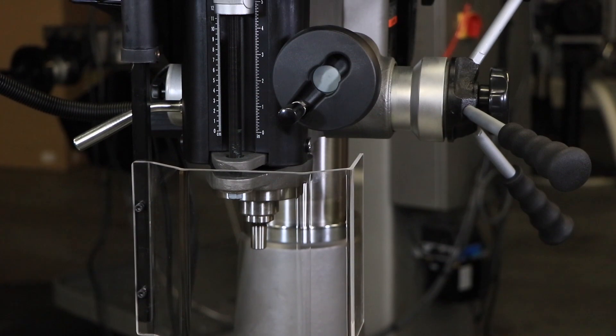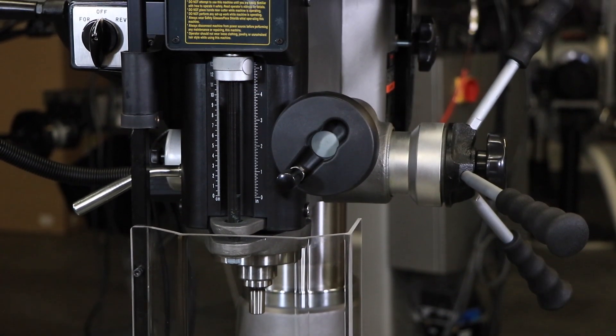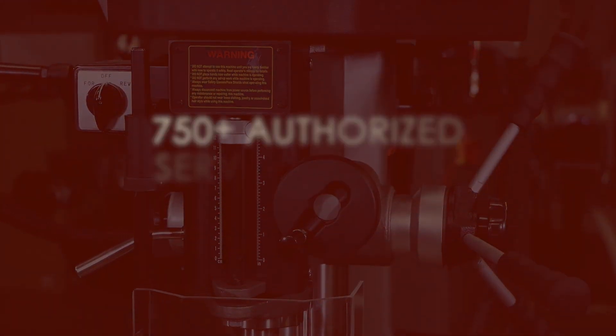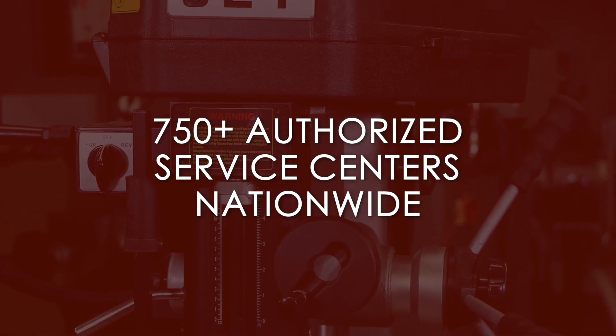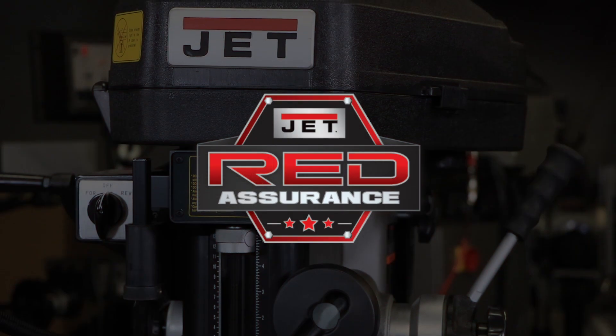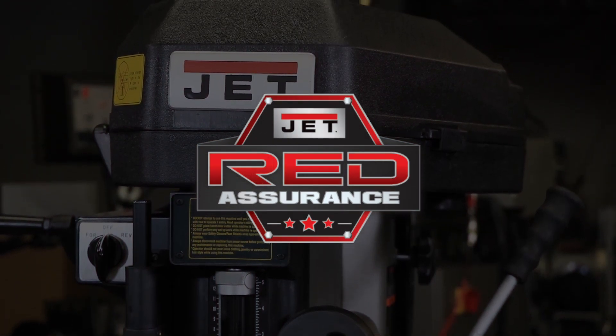If you have any further maintenance questions about your Jet Benchtop 18-inch Mill Drill, be sure to consult your instruction manual. Any additional servicing to your Jet tool should be performed by an authorized service technician at one of our 750 authorized service centers located in all 50 states. Don't forget that each Jet tool comes with our Red Assurance Guarantee — contact our support team today to find a service center near you.